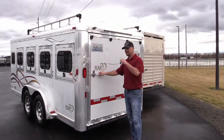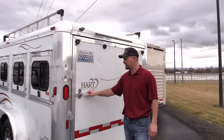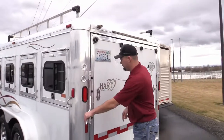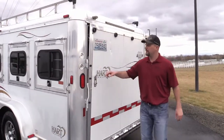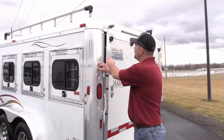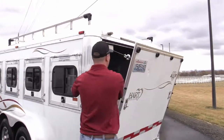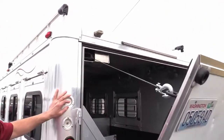A customer came in and said she couldn't lift up a rear ramp, so she asked if we could help her out with something. We made a winch that pulls this in and out for her.